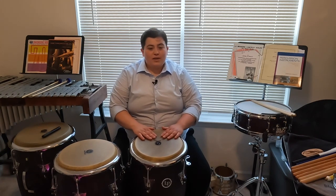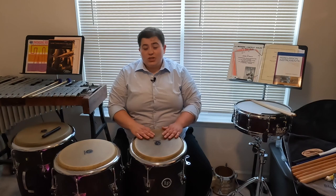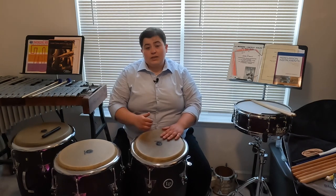Our muffled tone has no rebound and is closed and short. Oftentimes beginners think the muffled tone needs to be gentle and quiet. However, most of the time when the muffled tone is used in Afro-Cuban music, it's going to be strong and often leading into some sort of release or accent. Think about using higher velocity or speed and accelerating as you go towards the head.